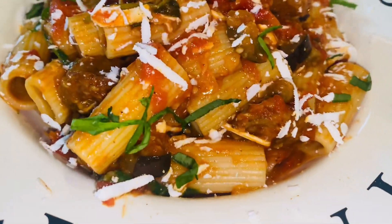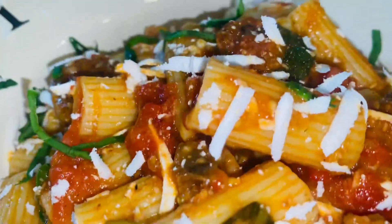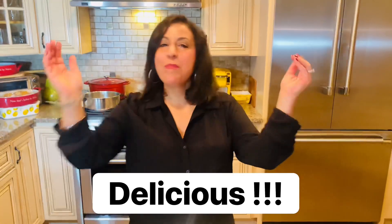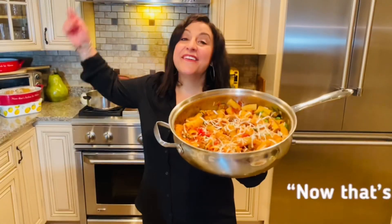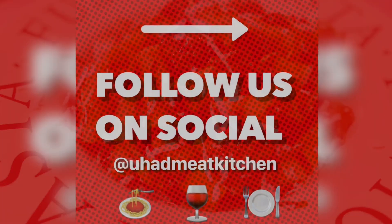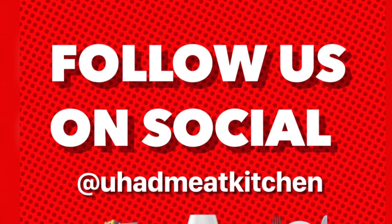Oh, that's savory and tangy and salty — absolutely delicious! Does this look amazing or what? I can't wait to dig in. Now that's Italian! For this recipe and more, visit youhadmeakitchen.com. Like, share, and enjoy!